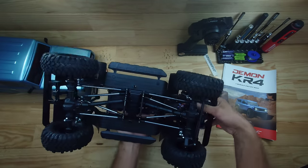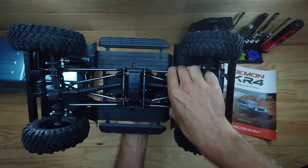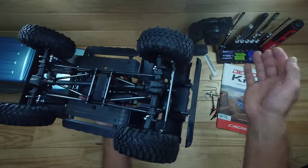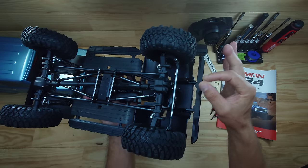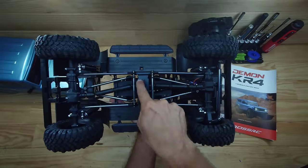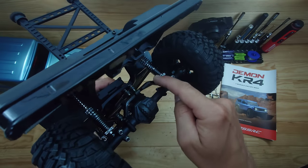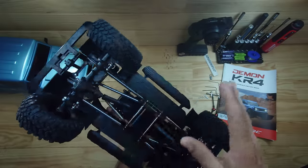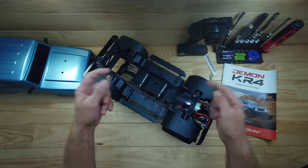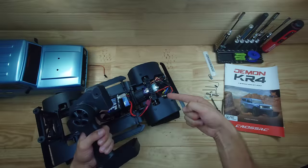Underneath the car you'll find a four-link setup both front and rear, and all the links are made of metal — very sturdy. The axles are simple straight axles with locking diffs, ball bearings, and metal gears inside. The chassis rails are also metal, as is the skid plate and the linkage mounting points — a simple, clean setup built to perform.